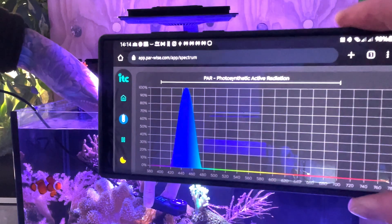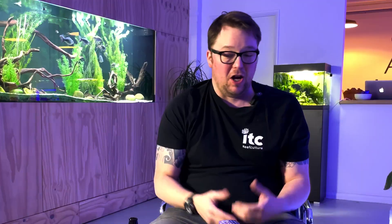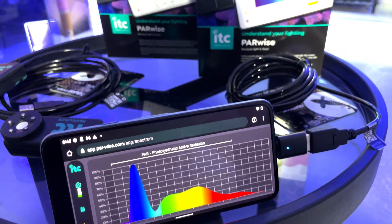There are still T5 lovers out there — there's nothing wrong with T5s other than the amount of energy they use, and you've got to change them every six months. With Parwise you'd actually be able to see that spectral shift — as the bulb gets older you'll see that the spectrum goes more red. That's quite a cool tool to see how your bulb is still performing. Obviously that's not something LEDs have, and most people are buying LEDs now anyway.